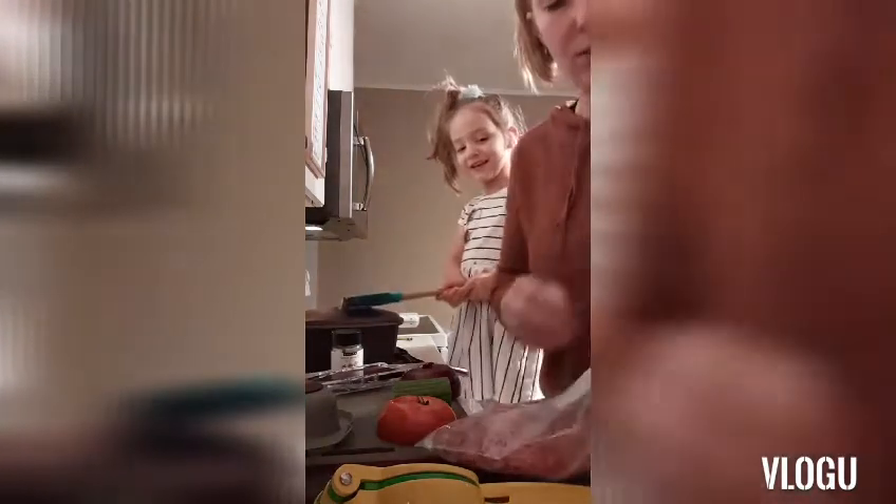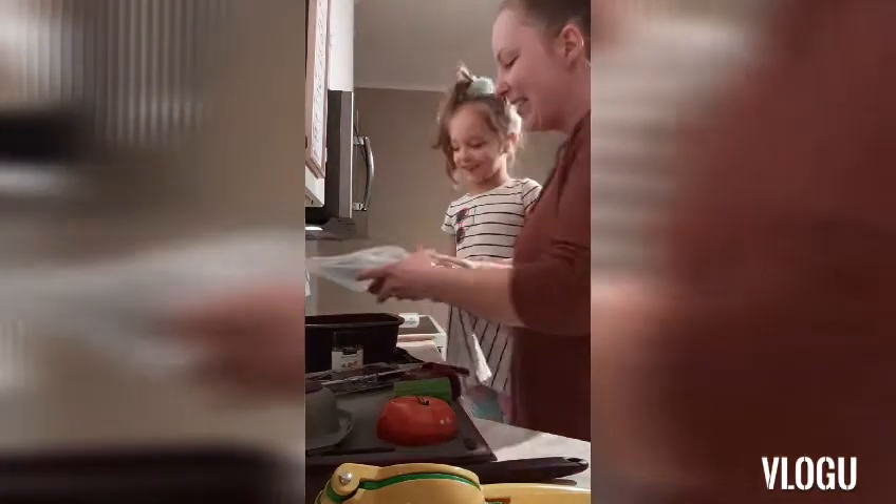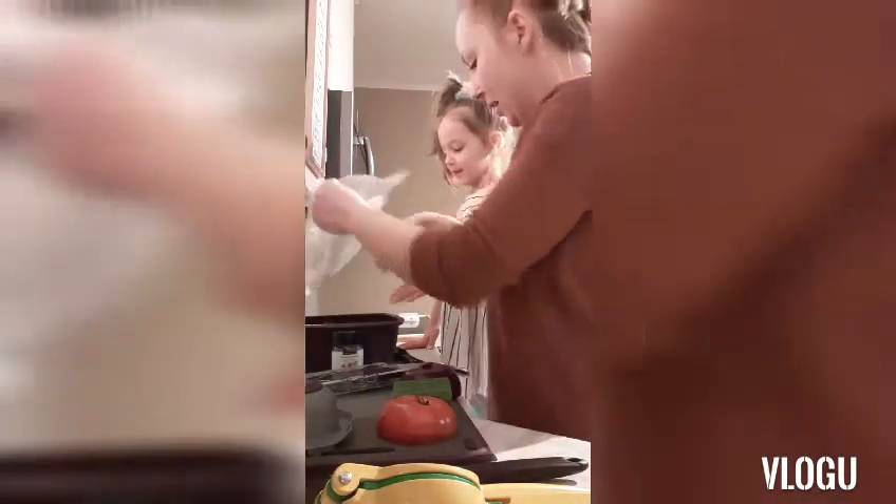Chef Everly is going to show you guys how we're going to do the Donairs — it's super simple. We've got a pound of ground beef here, and we're going to pop it in our multi-purpose steamer.